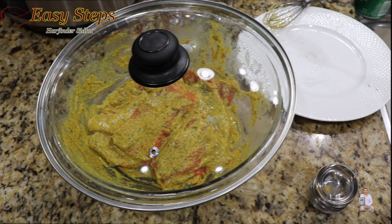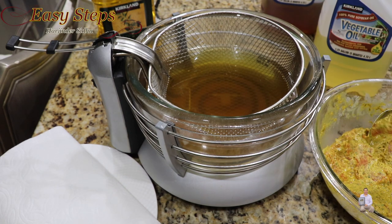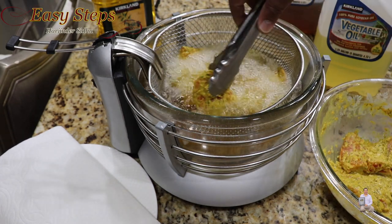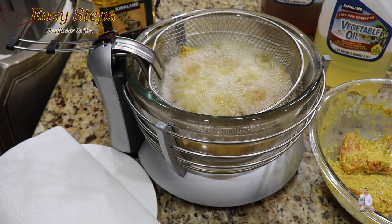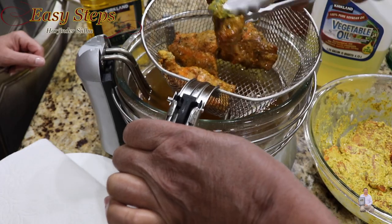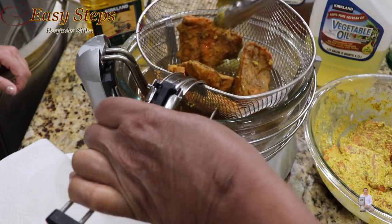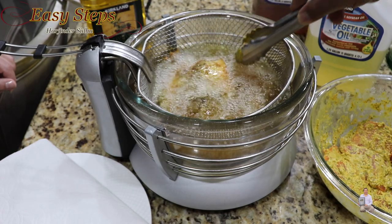The fish has marinated for two hours. The fryer is ready with vegetable oil heated to 375 degrees Fahrenheit. As you can see, it's beautifully marinated. Place the fish inside, including a piece with skin on. Let it deep fry for five to six minutes. If you need it more crunchy, give it a couple more minutes. I like my fish very crunchy.